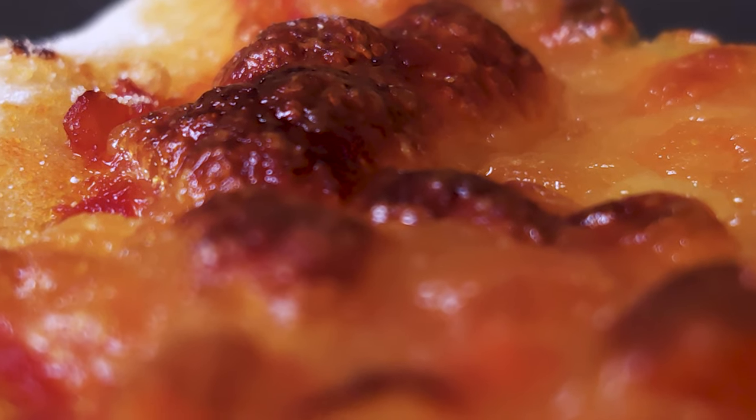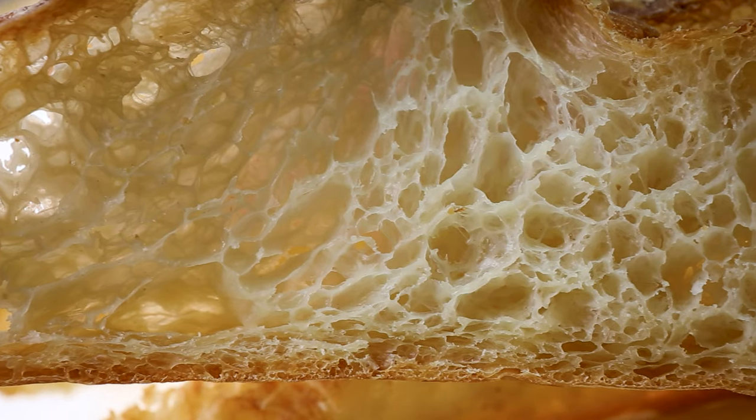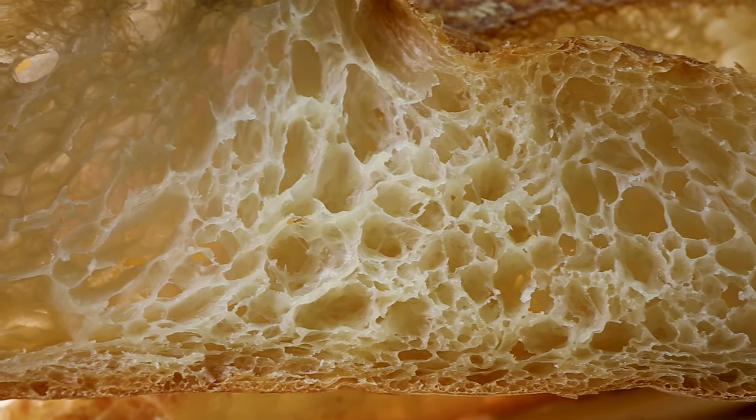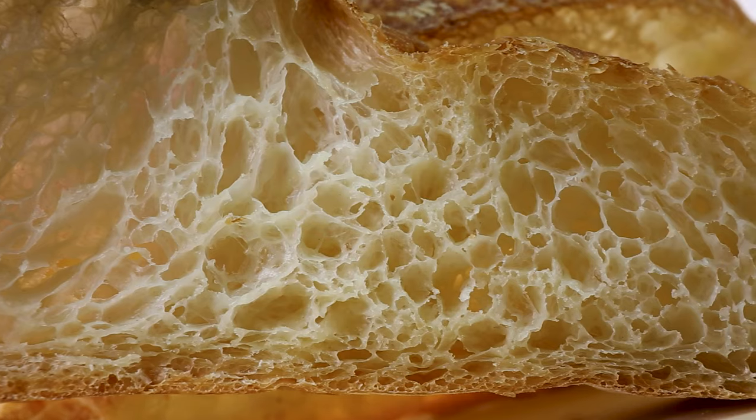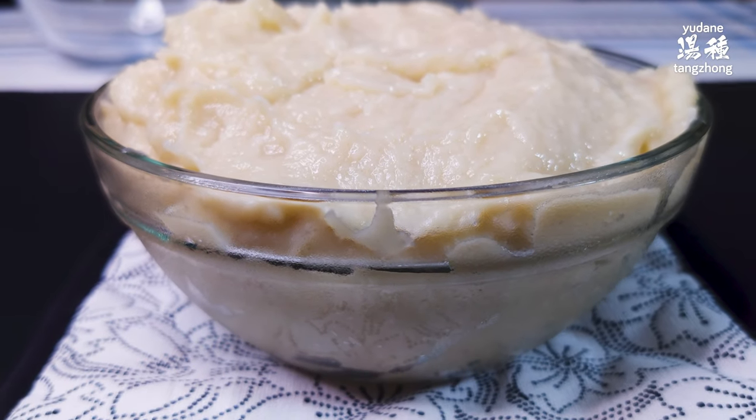Raising the pizza dough's hydration addresses some of this — the dough ends up moister — but higher hydration also produces a more open crumb, so you don't get that delicate crumb indicating a soft texture. You get a crispier, moister pizza with a more open crumb, but it's still far from the ideal. That's when tangzhong or yudane enters the scene.